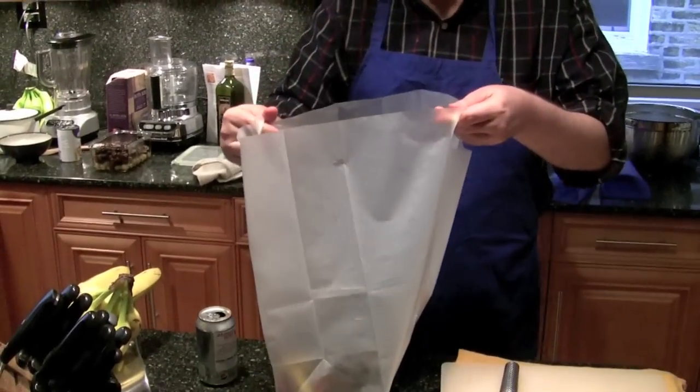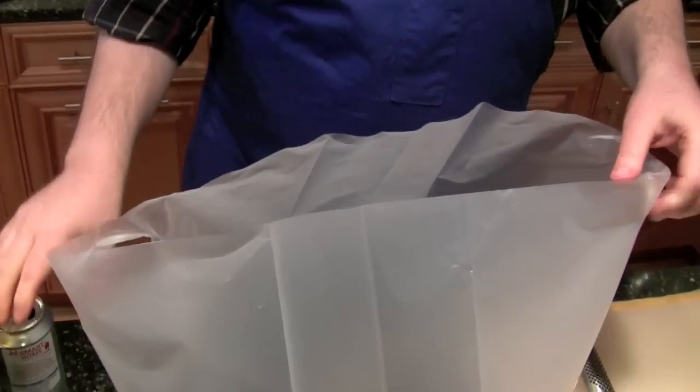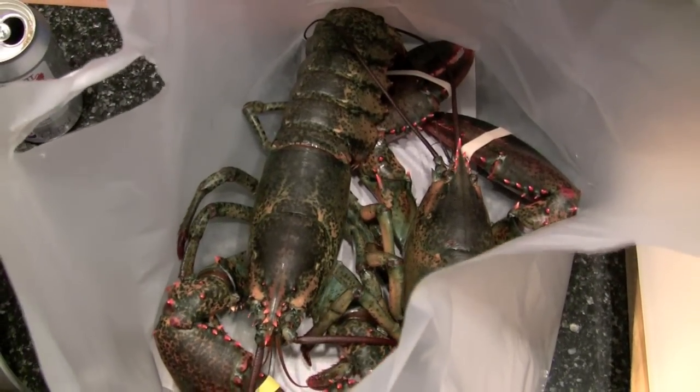Are you filming? Yeah. Just started filming our little friends. Hello, folks. Hi, friends.